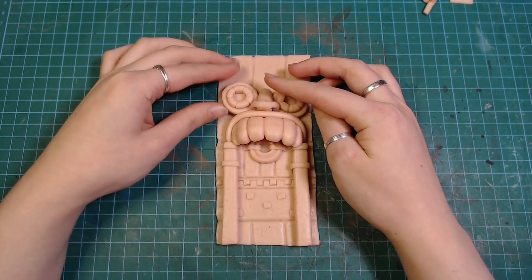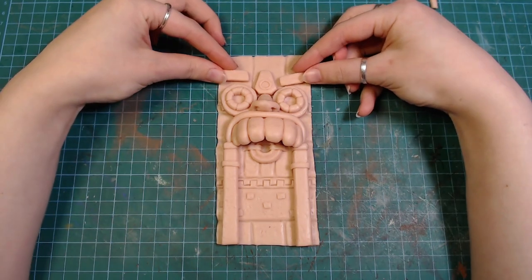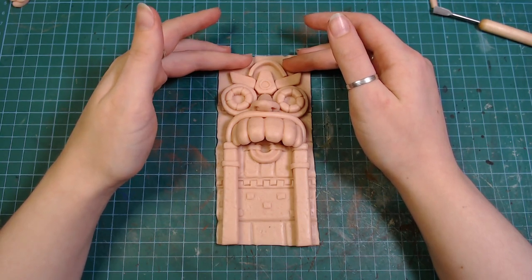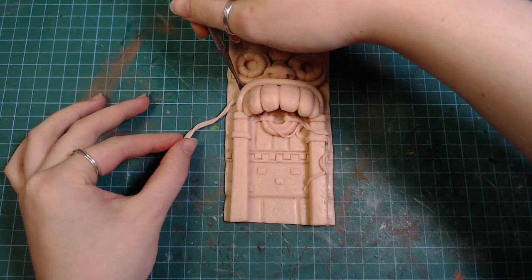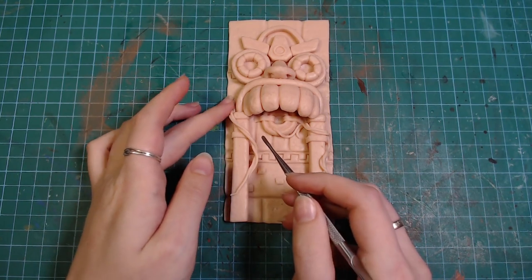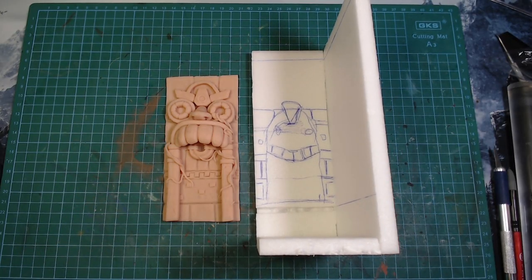I put the face together and added some other details. I also made a little circle in the middle of the forehead where I'll be adding a gem later. Then I rolled together some clay and wrapped it around some parts as vines to make the whole thing look more ancient. And as you can see the end result looks uncannily similar to the original drawing.